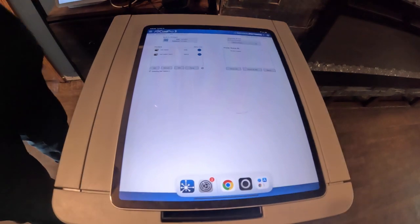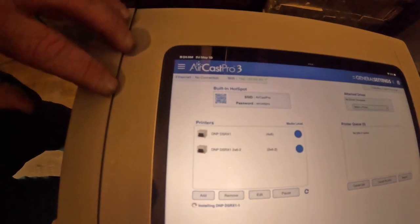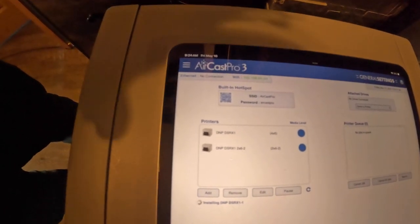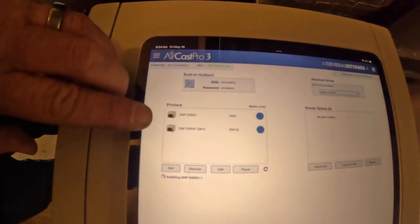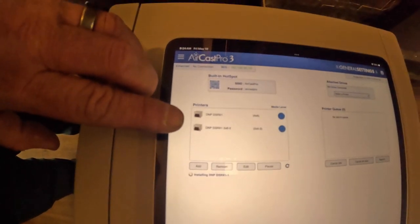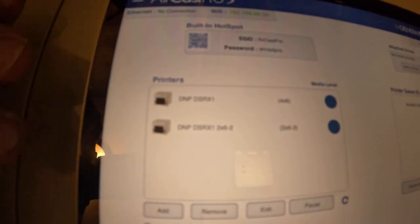Now it's popped up our printer here that's already programmed. These are going to be programmed specifically to each printer, so the printer bags go with each printer as before. We can see that we have two different ones — that's our 2x6 and 4x6. So we have two profiles set.